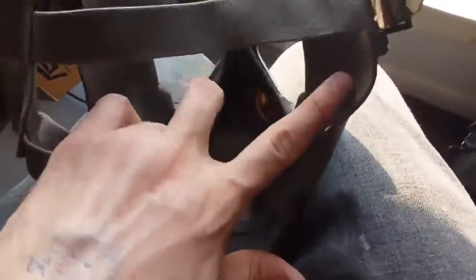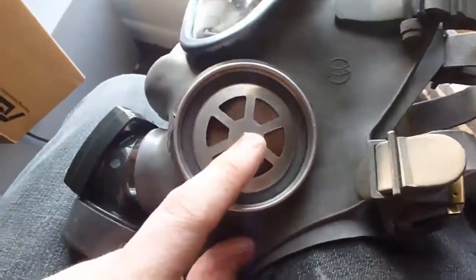Also, it's not really double-sealed. One might assume that this and this are sealed, but they're not. The only way the air comes in is through this port, which is where the filter goes on.